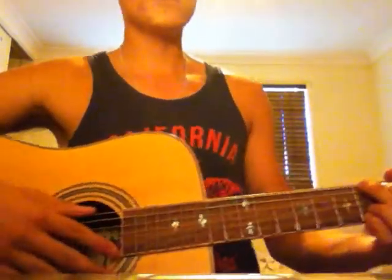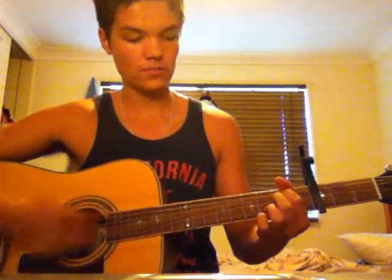I'll play all four chords together so you know what it sounds like properly. It's a pretty easy song.